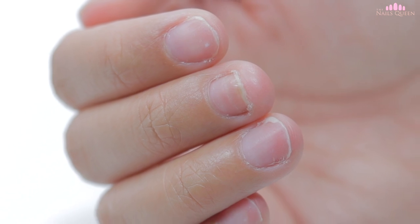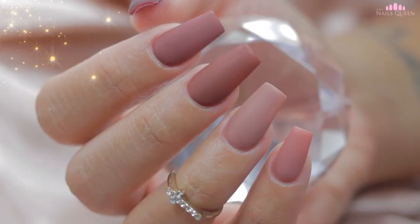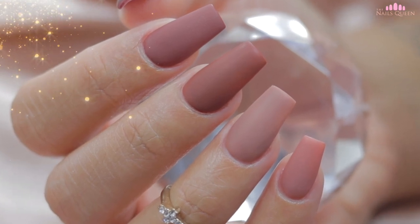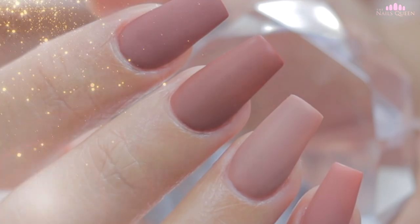These are my client's nails after the incident she suffered. As you guys can see, her middle nail was quite short, but after the application of acrylic, there was a drastic change. They went from being a resounding no to diva nails.